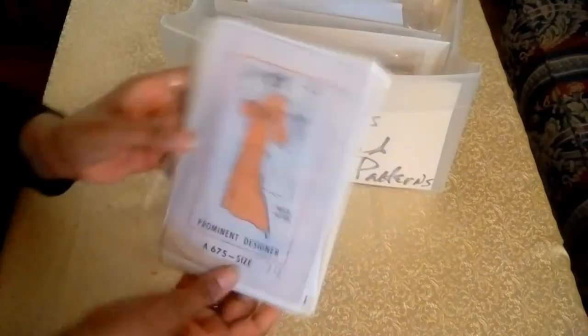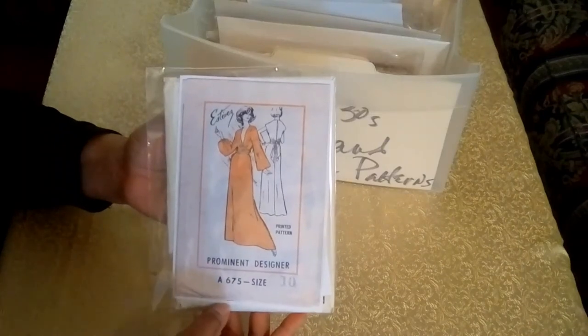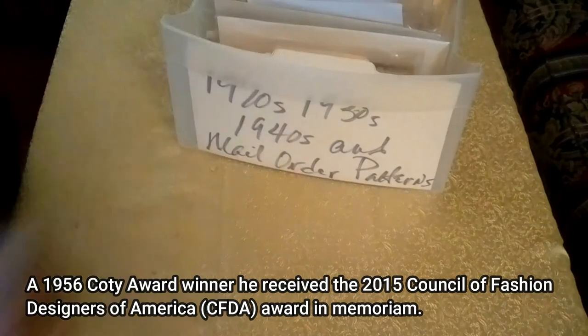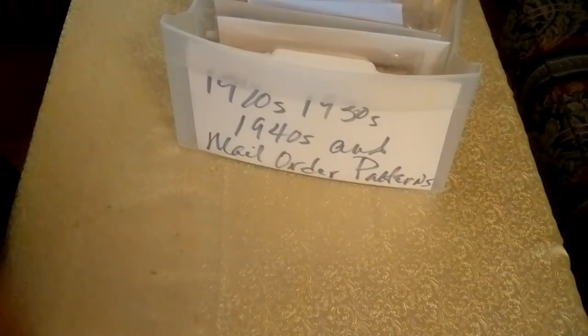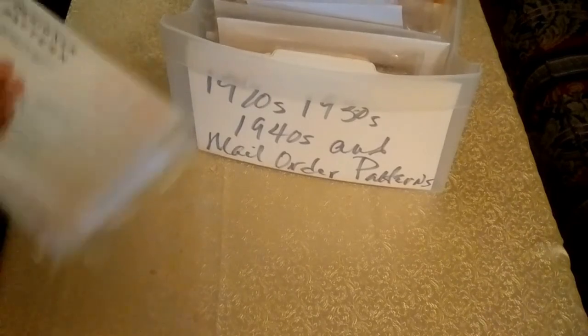The last pattern in the prominent designers section is from Luis Estevez — and he's another great designer.